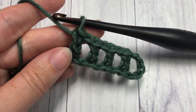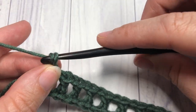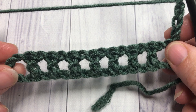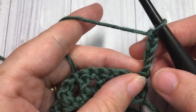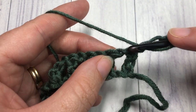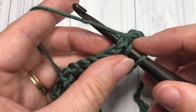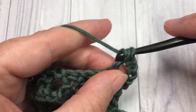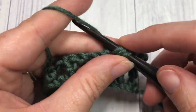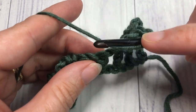At the end of Row 1, you're going to chain four and turn your work. You're now set to begin Row 2. For Row 2, your chain four counts as a double crochet and a chain one stitch, so you're going to skip that first double crochet, skip the chain one space, and into the top of your next double crochet work one double crochet. Chain one, skip the chain one space, and work one double crochet into your next stitch.